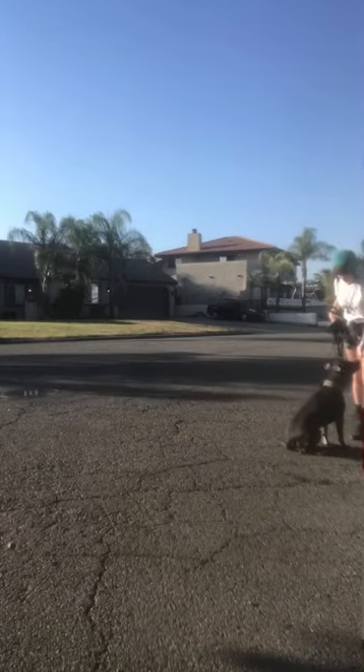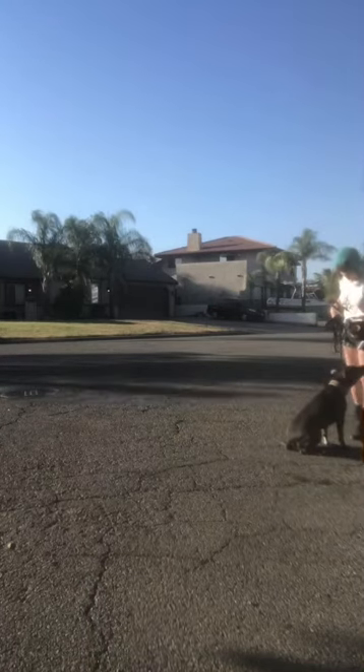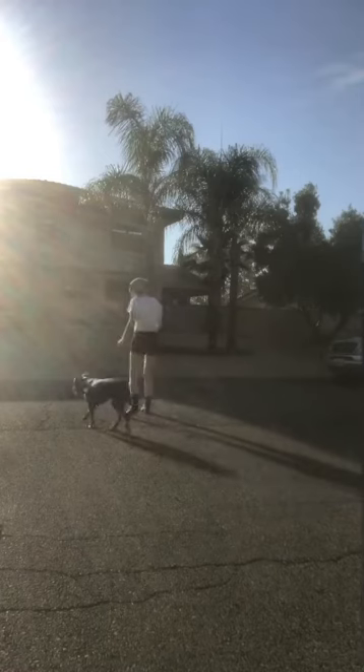We're going to take this to the next step, which is in front of the neighbor's house who has a dog that is by the gate. You can see him up by the gate — he's just chilling, watching us. What I'm doing is starting from far away; I want her to feel comfortable enough and don't want her to react.